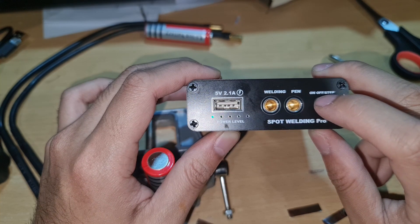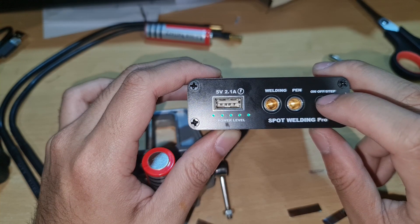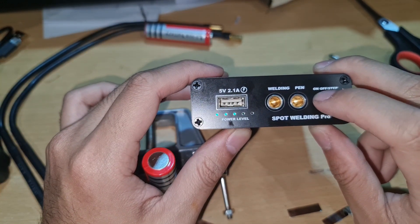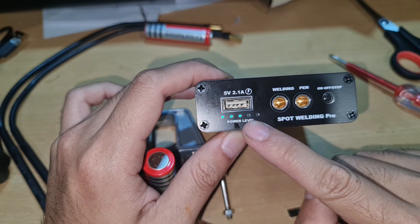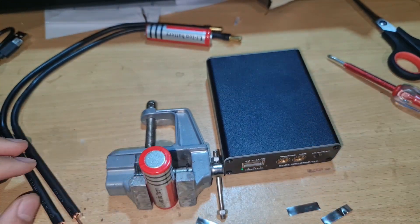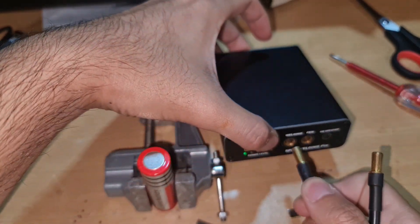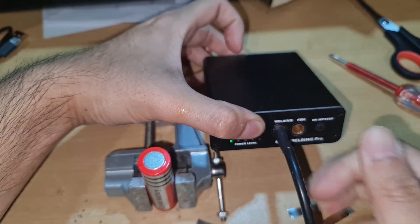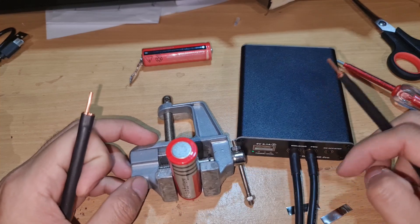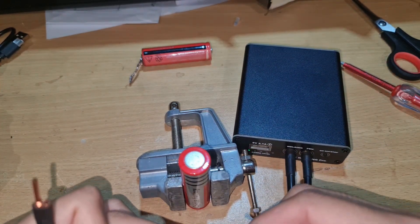Let's turn on the mini spot welder — hold it to turn it on and single click to change the welding power. There are levels: first, second, third, fourth, and fifth which is the maximum power. I'll try level one first — just connect the pen in; it doesn't matter which hole you connect into, it still works the same.